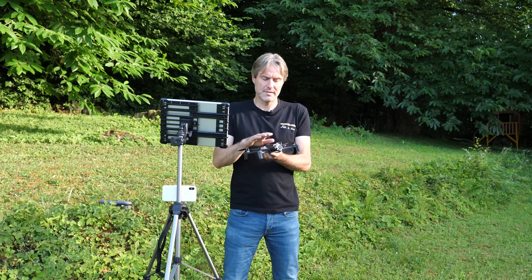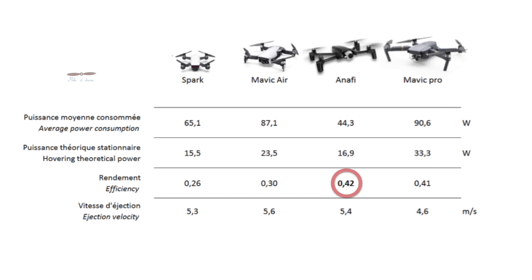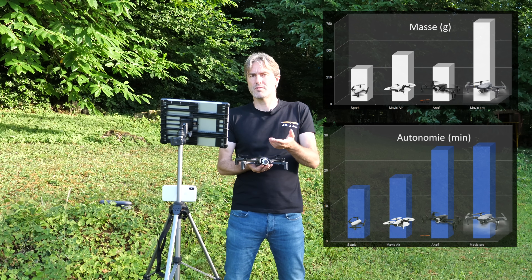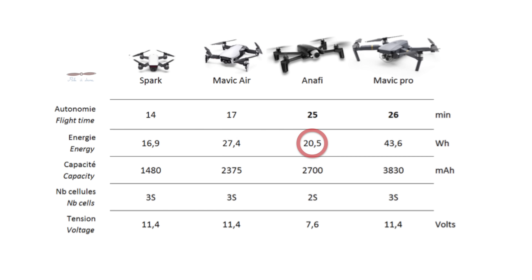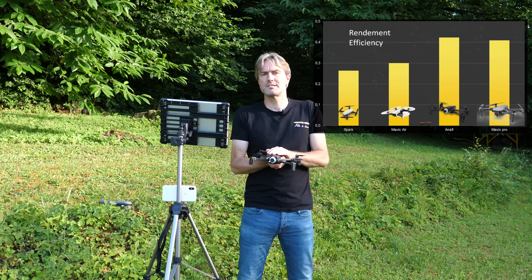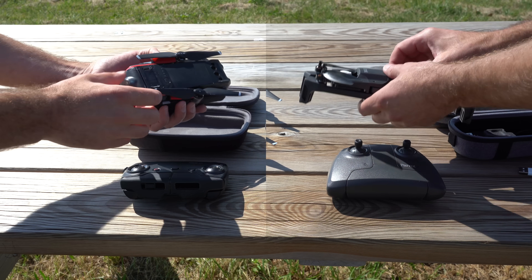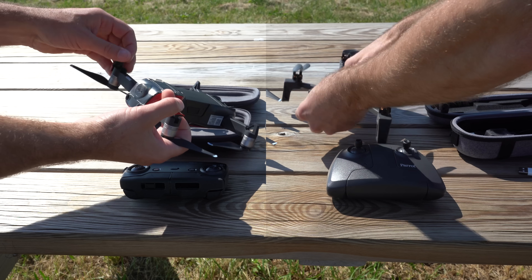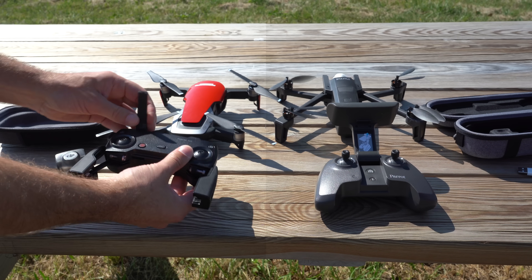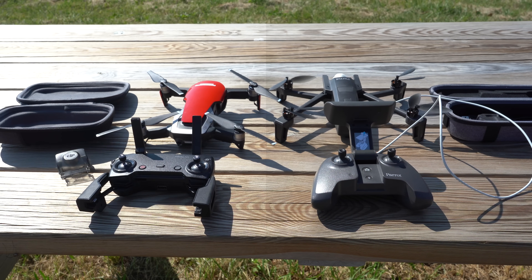Parlons des choix de conception de Parrot en matière de drone multirotor. Parrot a clairement misé sur la légèreté et l'efficacité énergétique. Un poids plume de 320 grammes associé à des hélices très bien dessinées font que le drone Anafi est capable de voler 25 minutes réellement avec seulement 20 Wh, tout en produisant un niveau de bruit bien inférieur à la concurrence. Sur les critères d'efficacité énergétique, de bruit et d'autonomie, l'Anafi surpasse largement le Mavic Air.